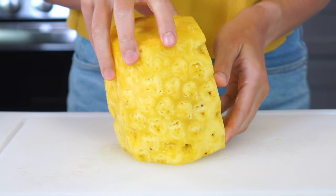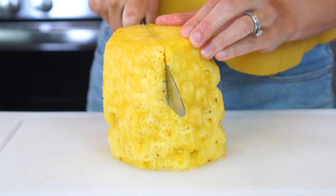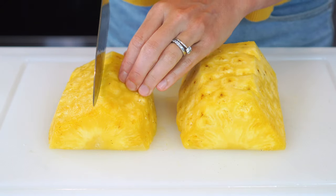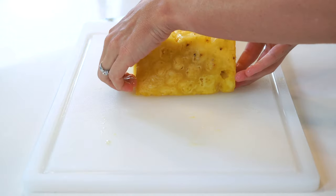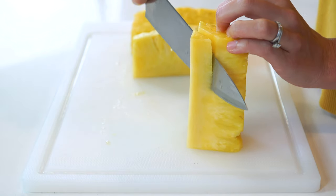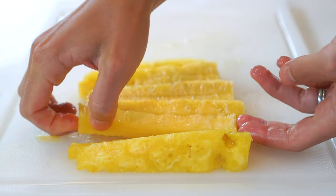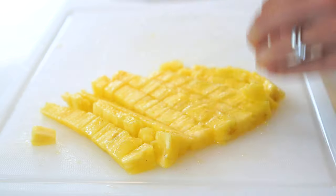For cubes, place the peeled pineapple flat side down on the cutting board. Cut it in half lengthwise, and then cut those halves down the middle again to get quarters. Slice about half of an inch into the flesh at a slight angle to remove the core from the fruit. You can then cut the pineapple into sticks for snacking, or use it in recipes as small or large cubes.